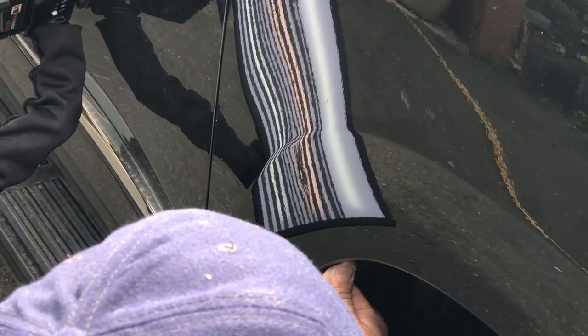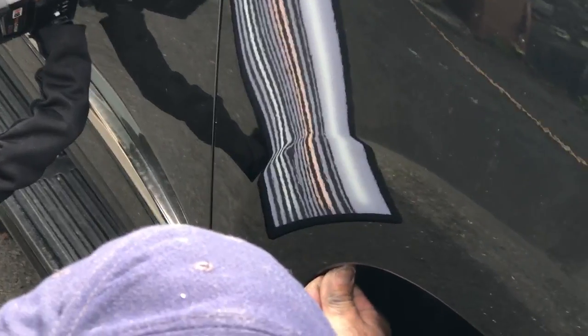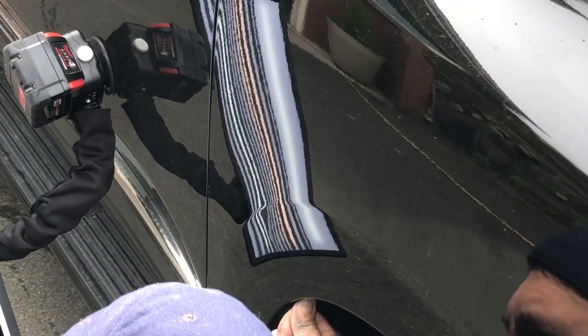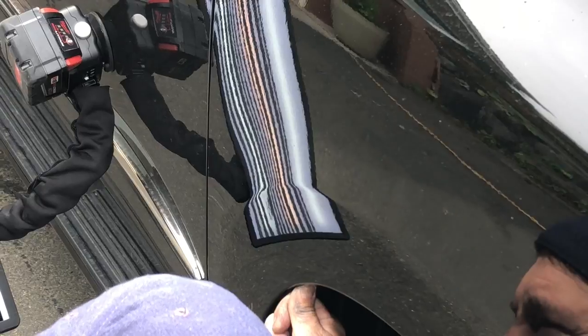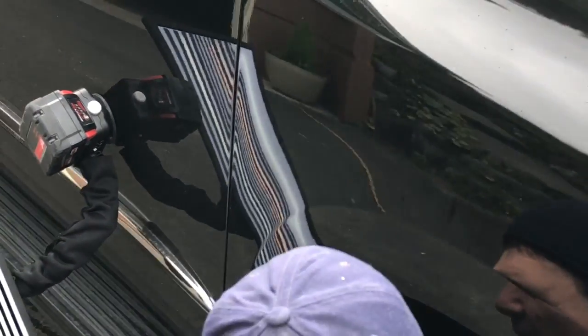I know this is just a little tiny dent but we wanted to put out something for you today. And we do have a much longer video coming out in the future on a Jag that we just did, that is actually in the reflection of this dent — so keep an eye out for that one.